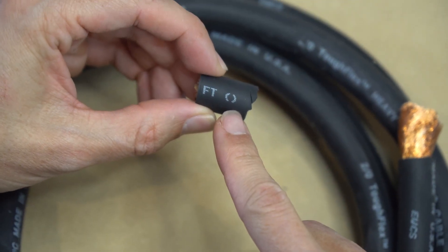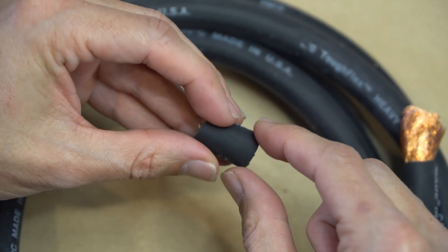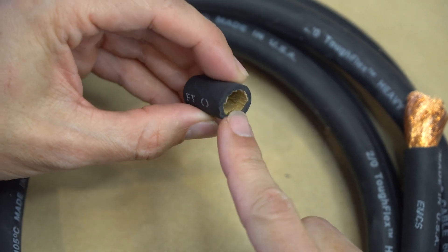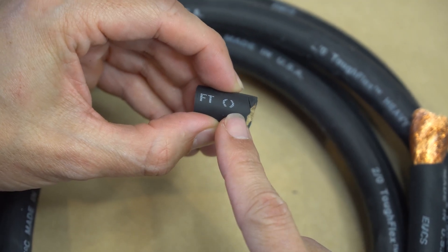The cable's insulation is very nice, and another reason for this wire's ultra flexibility. It's made of EPDM rubber. All you need to know is that this is a synthetic rubber and much more resilient against UV sunlight and extreme temperatures when compared to natural rubbers.